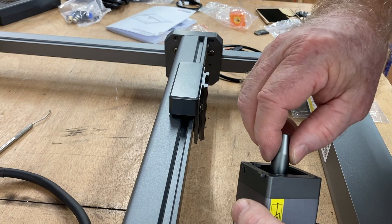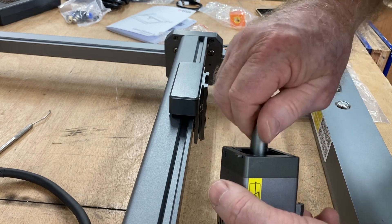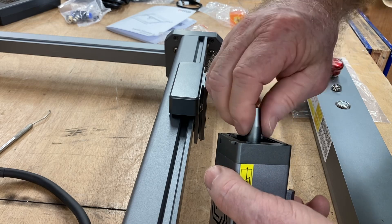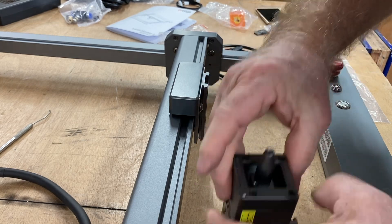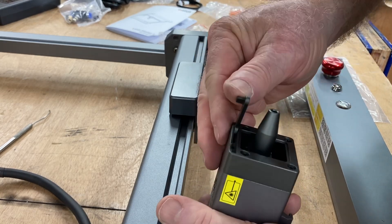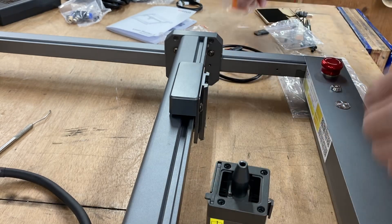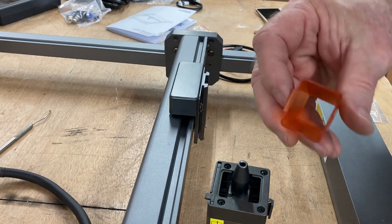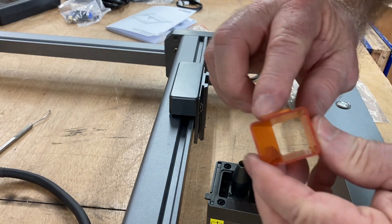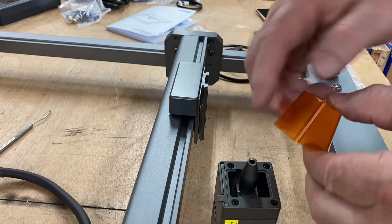There's an air assist nozzle — I want to screw it into position at the bottom of the laser, as I do plan on using the air assist with this machine. This also has a little kickstand to get the Z-height correct over your material. That's a very similar design to what you see on the X-Tools D1. Next, let's add the cover — it has two little tabs: a long tab on one side and a short tab on the other.